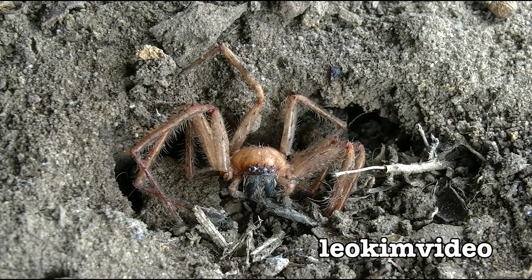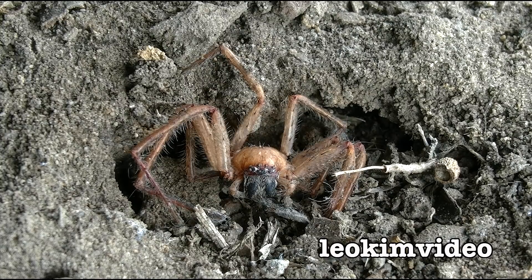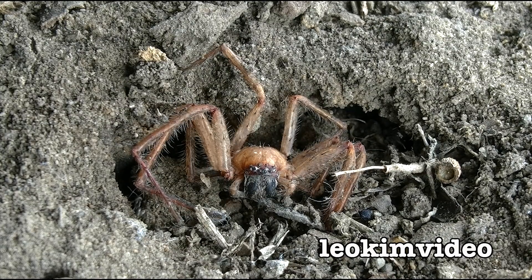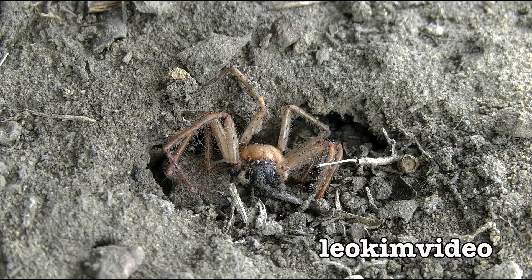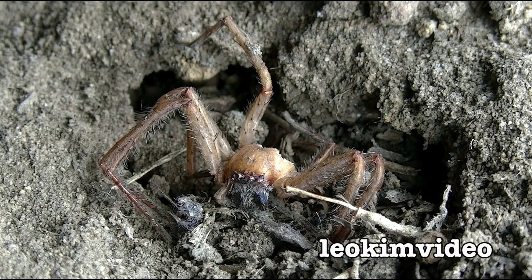Doing this time-lapse video of the spider being eaten by the ant colony reminds me of a video I did a long, long time ago, way back in the early days of my channel. It was a video I had troubles with and it steered me away from doing these styles of videos because the video was flagged by the systems — I think it was deemed to be too graphic. And this is the problem with YouTube: they don't really say or explain in which way it's too graphic.